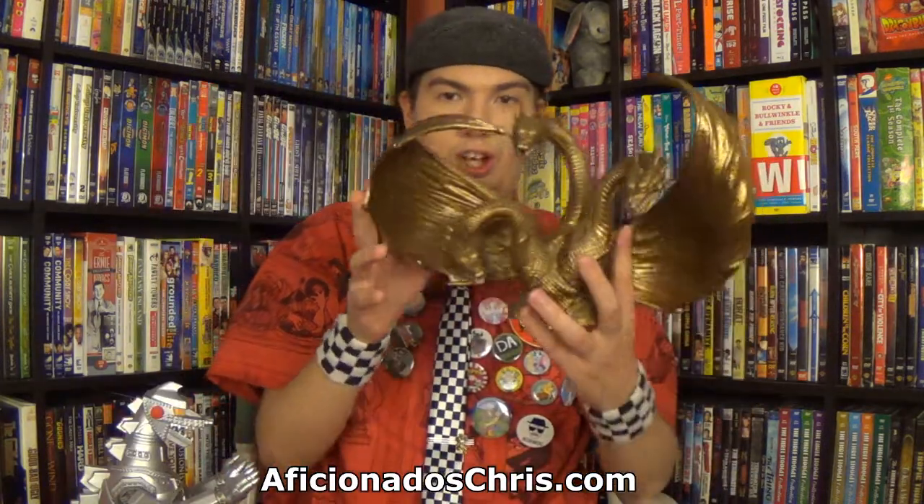First, let's talk about King Ghidorah because he is quite possibly the widest bank. He may lack in scale and length, but width-wise, there's no comparison.